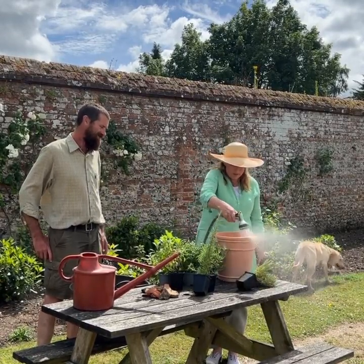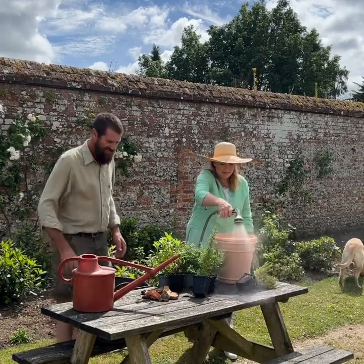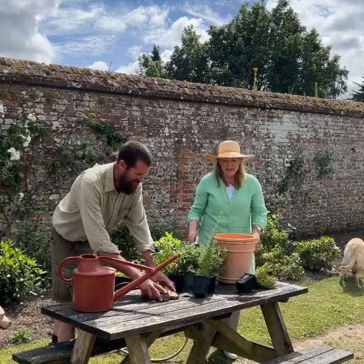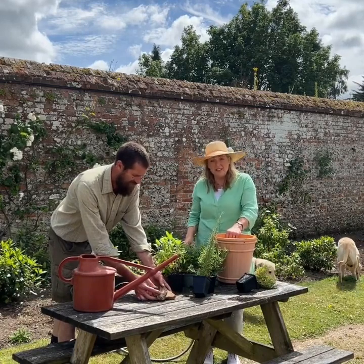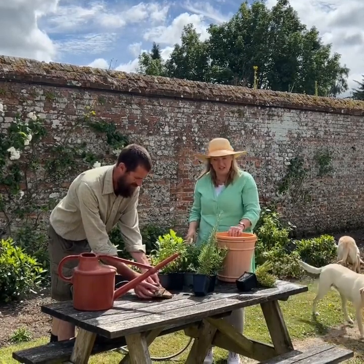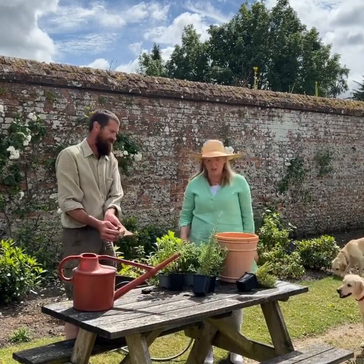This is my job because I'm like a hose. Because terracotta absorbs water, you can equally well stand it in a bucket of water, but it just starts to help the whole process so the compost absorbs the water, not the pot.